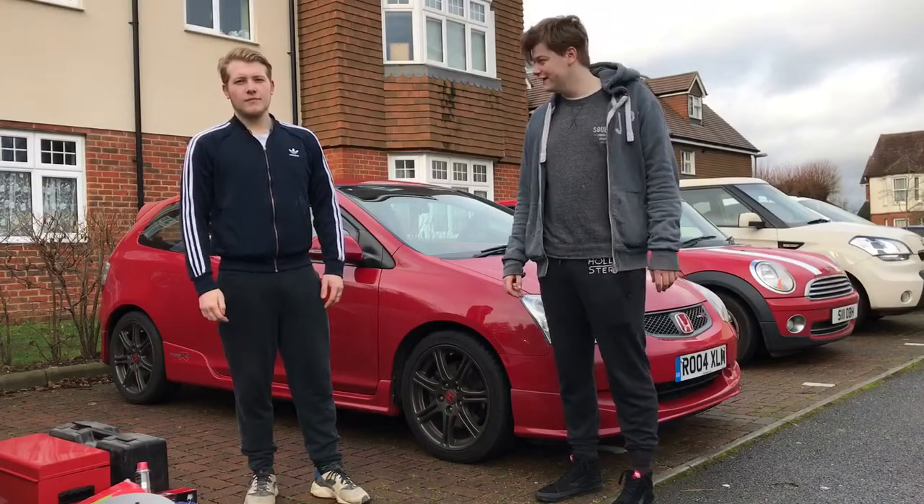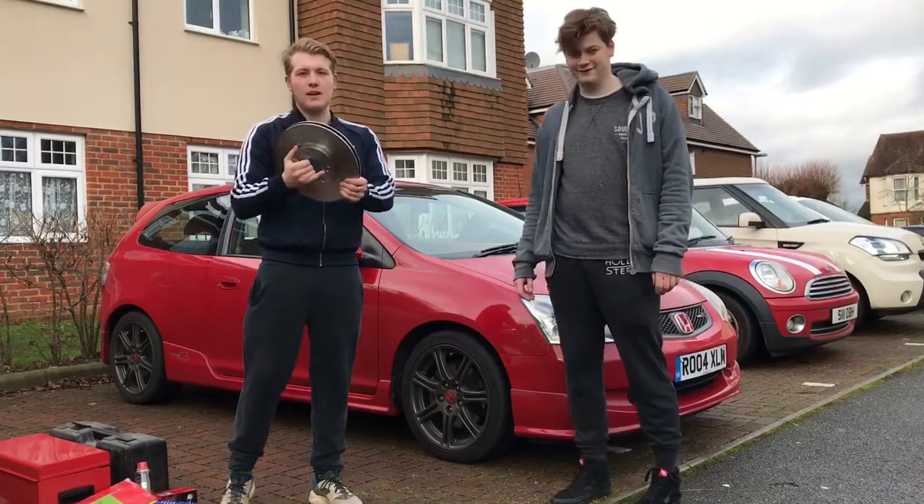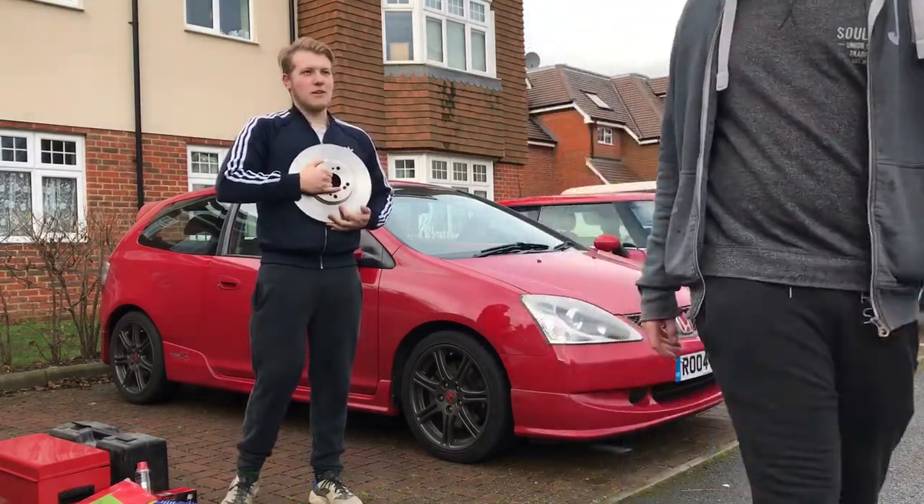Welcome back guys and girls to Modify Weekly. This week, the EP3 gets Brembo brake discs and pads. But we're not rich, so that's not a big brake kit.